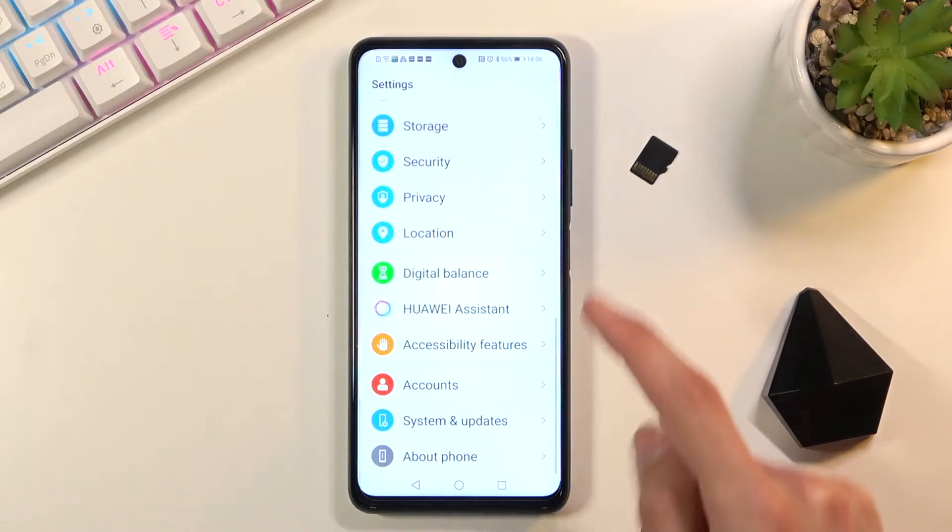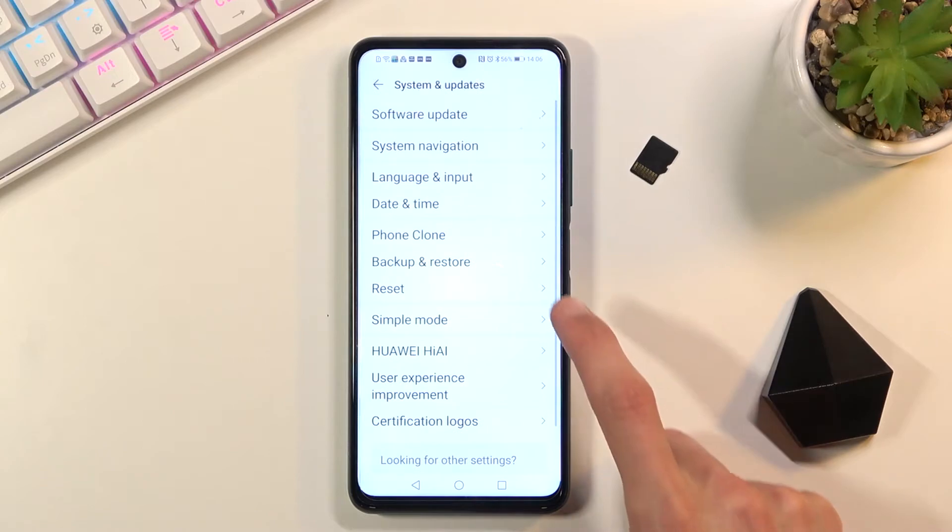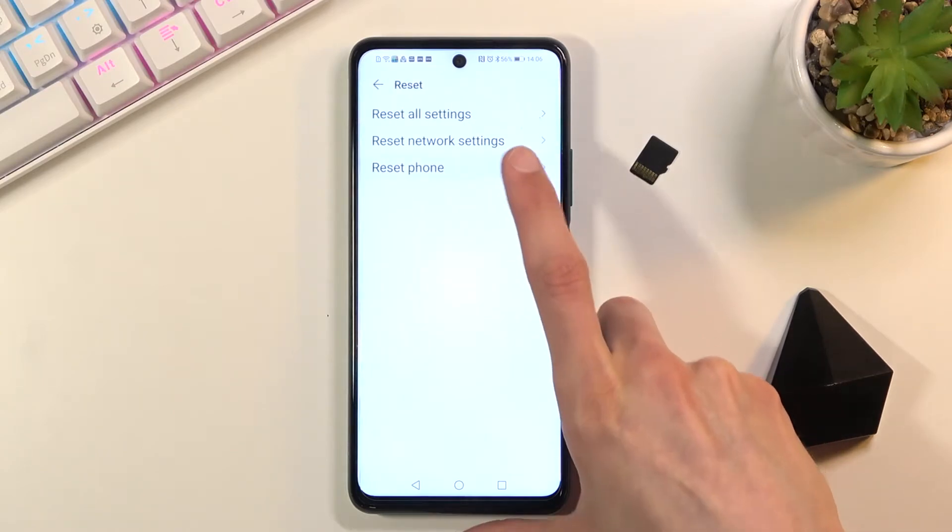From here scroll down all the way to System and Update, select Reset, and then Reset Phone.